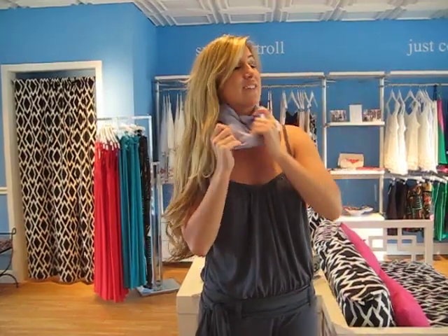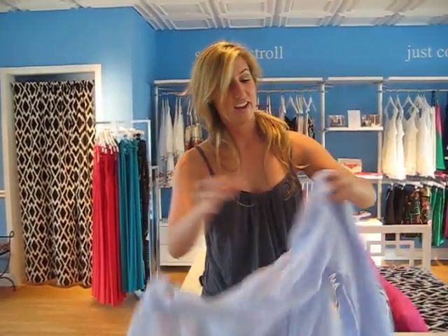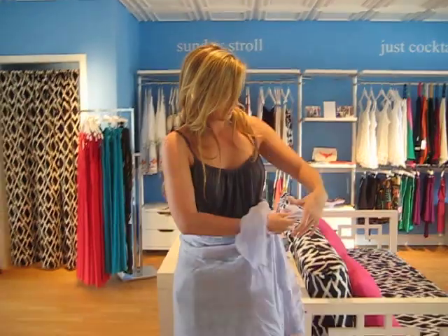And last but not least, since it is summer, you can always take it and put it around your waist like this at the beach as a sarong.